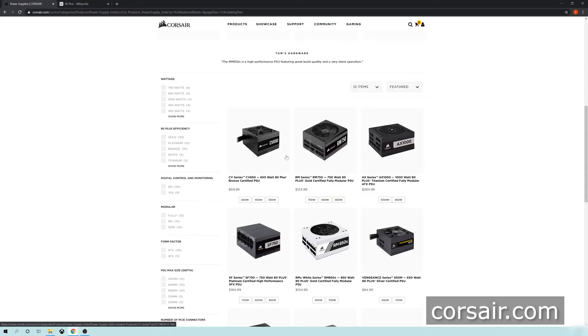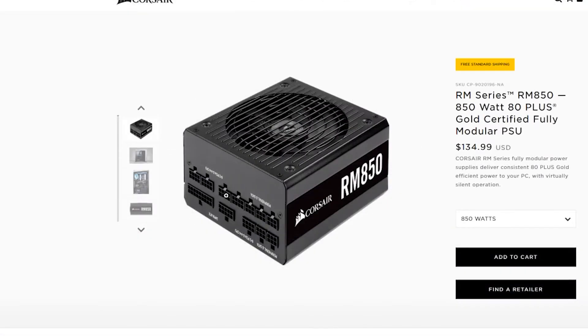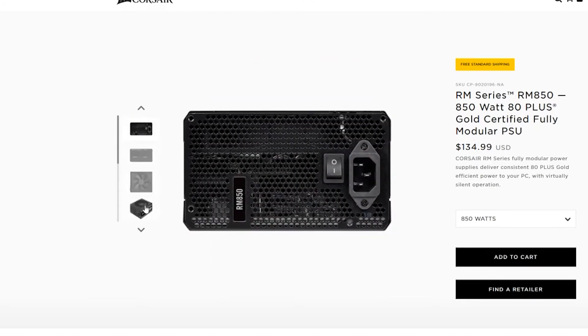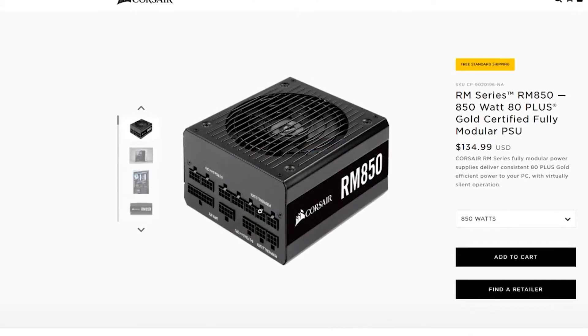I'm on the Corsair website and these are just examples of PSUs. I'll explain why it's called modular — the power supply unit has cables fed from it to your components. If you look at this case build, there is the PSU right there, the cables go up into the system, and there's power going into the motherboard and everything else inside. That is basically what's meant by a modular PSU.